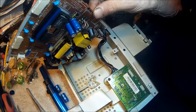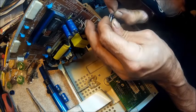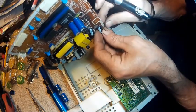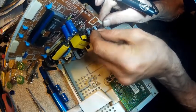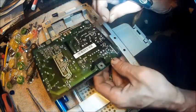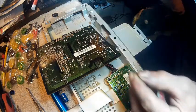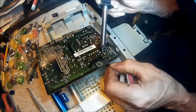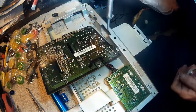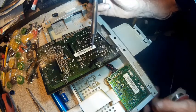Alright. Now we'll take this, straighten it up somewhat. Remember, the shaded part goes towards the shaded part on the board. Then you just bend the leads slightly, just enough to hold them in place. Then you get your solder and re-solder it. And there we go.